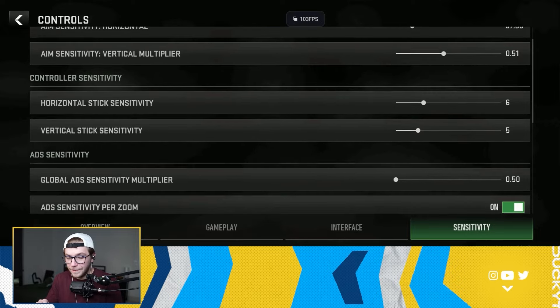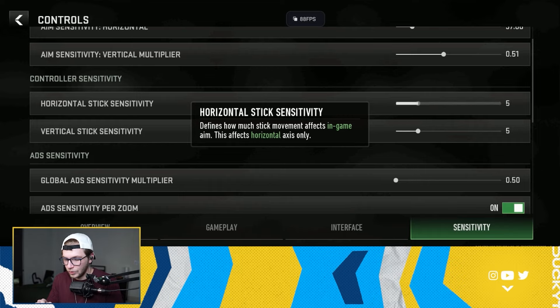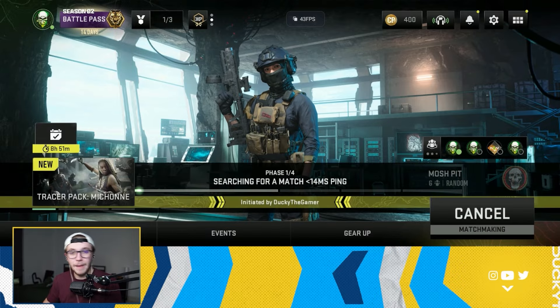That's all there is to it. If you want to adjust your controller sensitivity, it'll be right here under First Person Sensitivity — you can choose the horizontal and vertical look sensitivity. We're going to quickly play some games here on Android and then hop back over to the iPad and play some on controller as well.